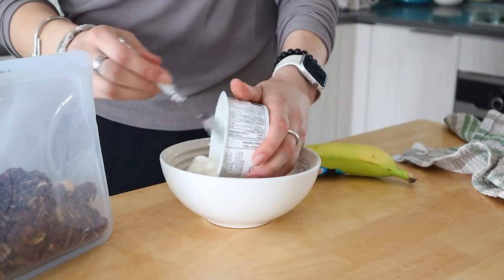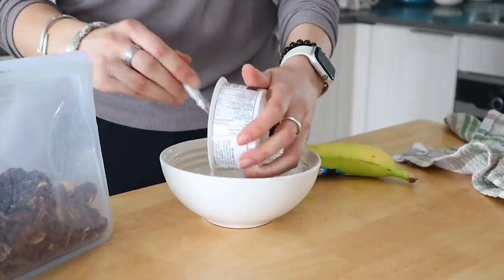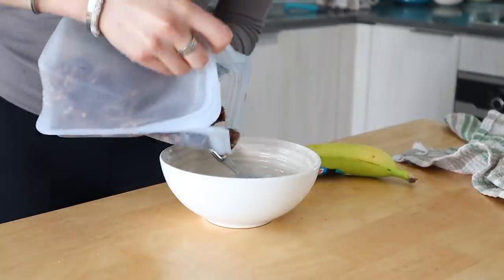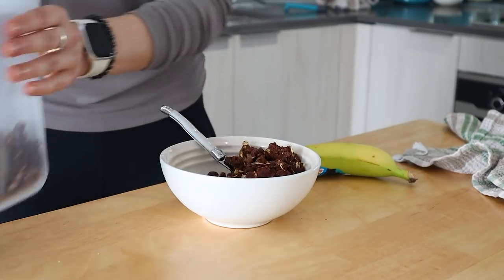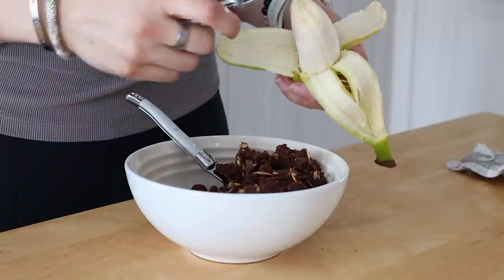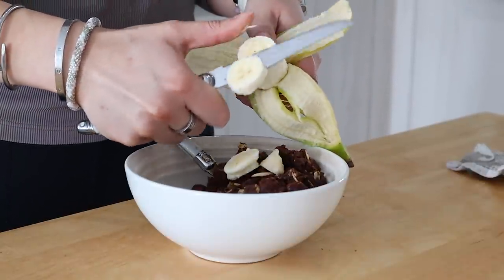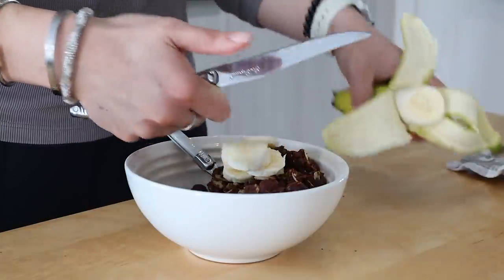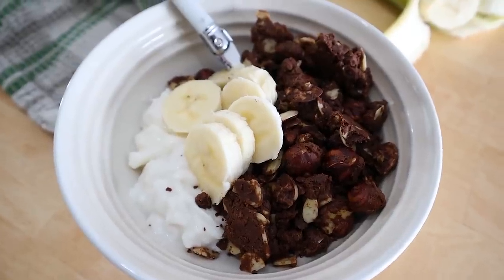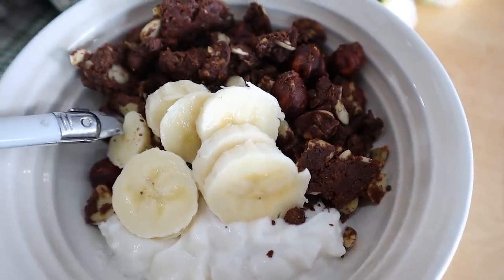I store mine in a stash bag for the week, then I like to build yogurt bowls. I'm using the Legrand coconut yogurt — just the natural one — adding in some of the chocolate hazelnut granola, and then slicing some banana on top. The combination of banana with the chocolate hazelnut granola feels like you're eating Nutella for breakfast. Prep the granola in advance and you can eat this all week long.